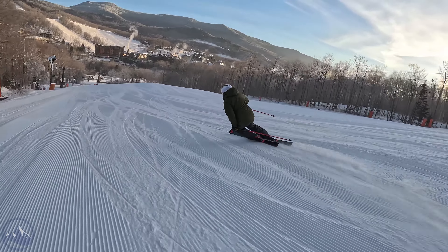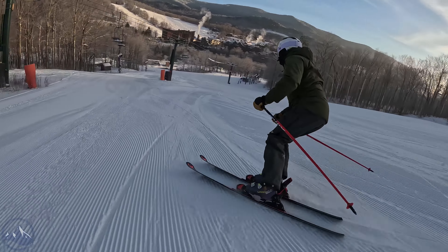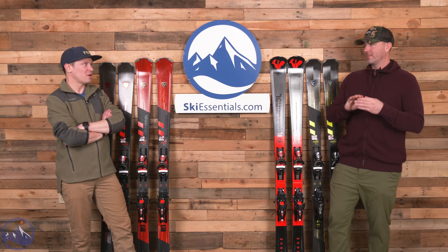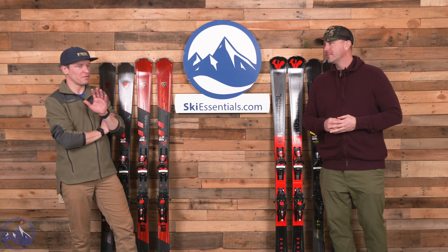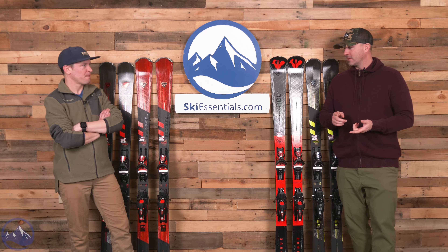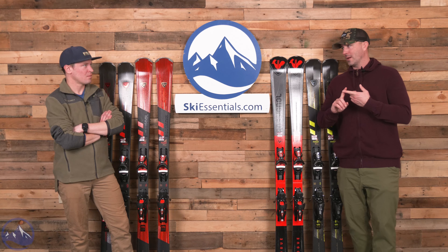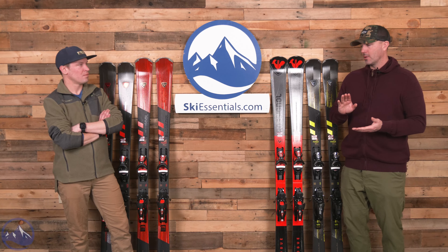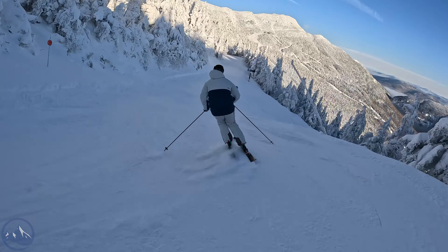We got on these on a number of softer days - we never really had that bulletproof boilerplate day on these. And that's kind of what I meant - I didn't need to push it too hard or go find that boilerplate to bend the ski. As much as I was impressed with the grooming performance, we had some really nice packed powder to turn these things on. Today there was three to four inches of nice snow that you could find.